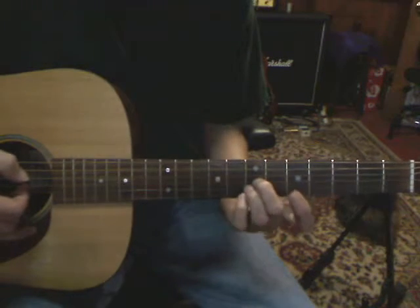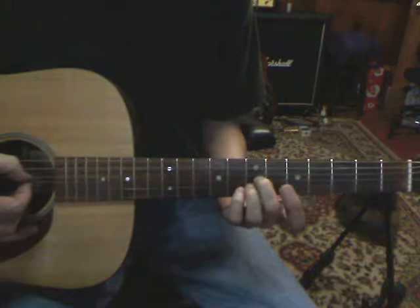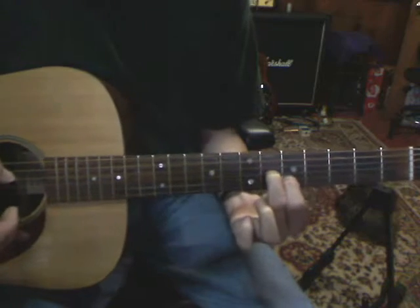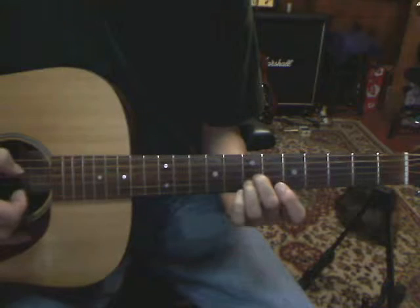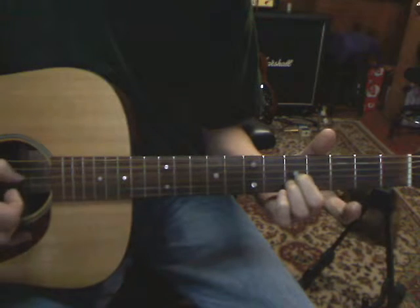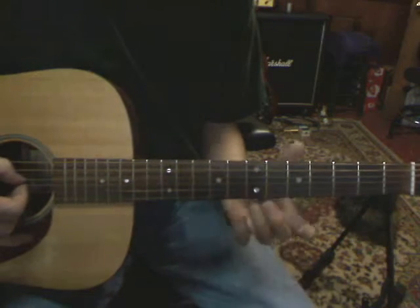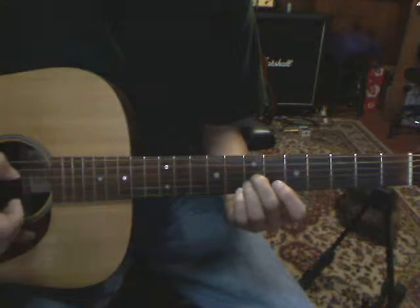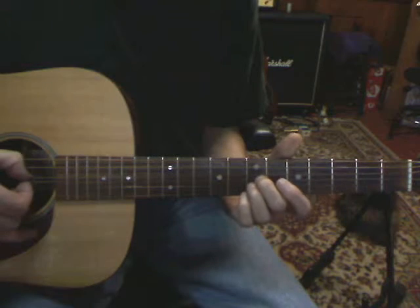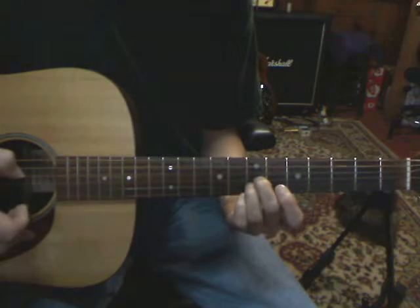Now it goes to the B string and the G string at the 7th fret, and we're dropping down to just the D, the G, and the B string. The G string is at the 6th fret and the B string at the 5th fret, back up to the 7th, where your ring finger is going to go to the 8th on the B, drop a half step down. It's just following the words.